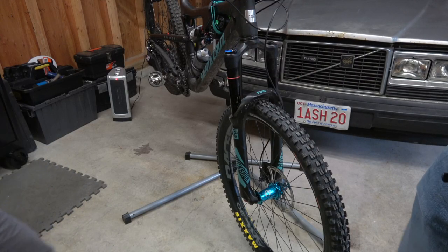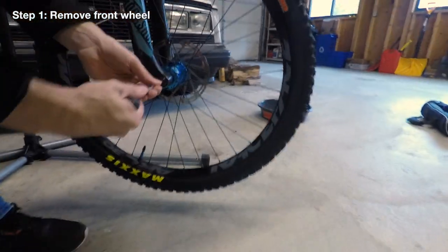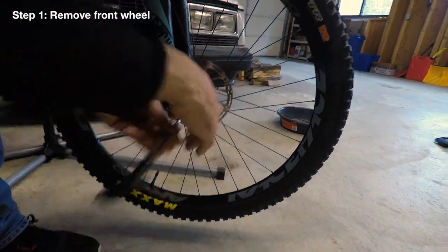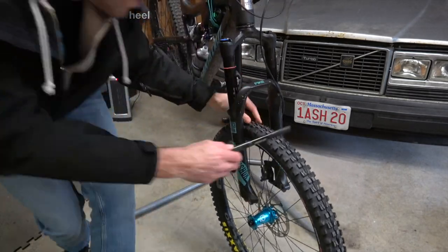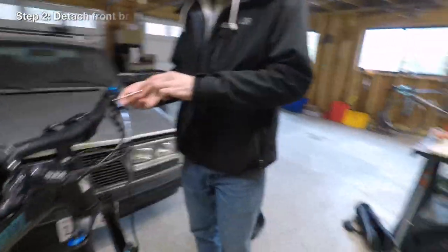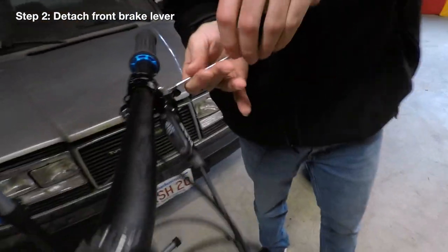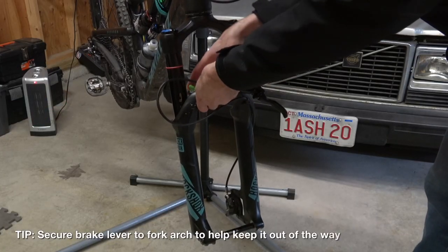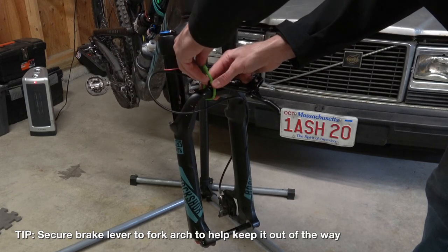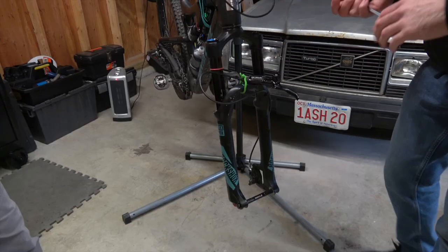Alright Fitzy, first things first — we've got to take the wheel off. Next we're going to take the front brake off. Get that out of our way. Problem solved. Next step.